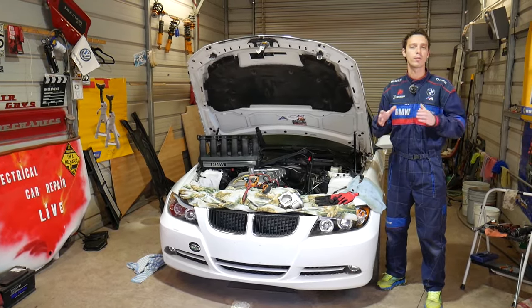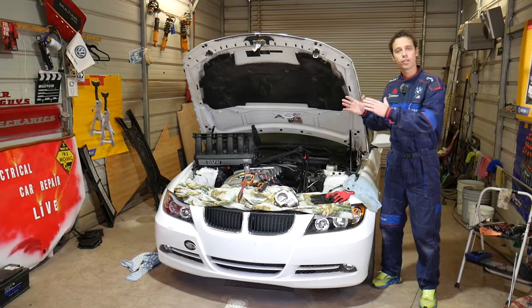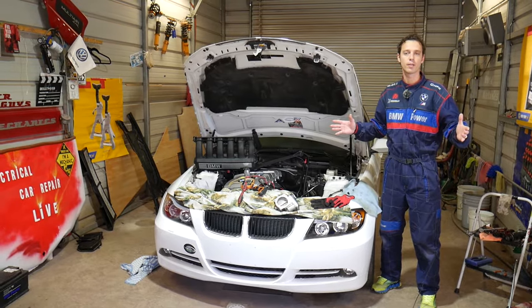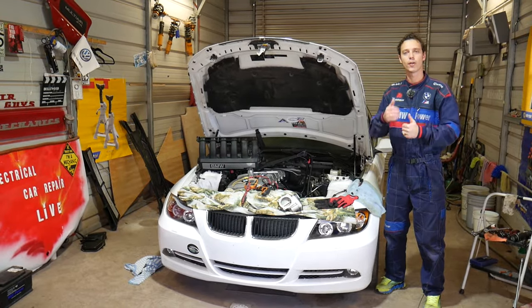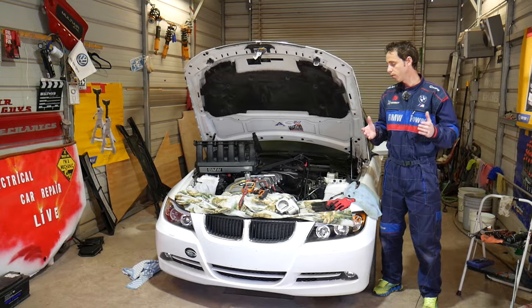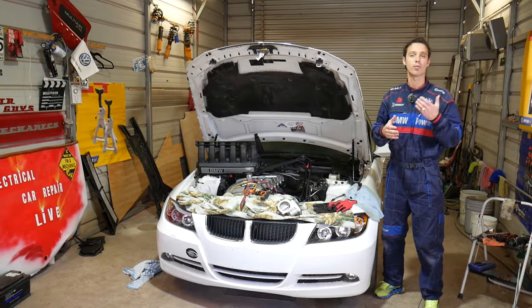Before we start, every single car we get at the shop we make at least two to three hundred free repair videos. We do that because our mission is to save you guys as much money as we can. All we need in return is for you to subscribe to our channel and like the video so we can keep providing free information. If you need to buy any parts or tools, check out the links in the description below — we put them there for your convenience.